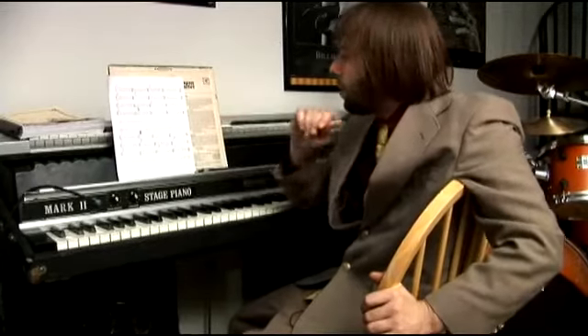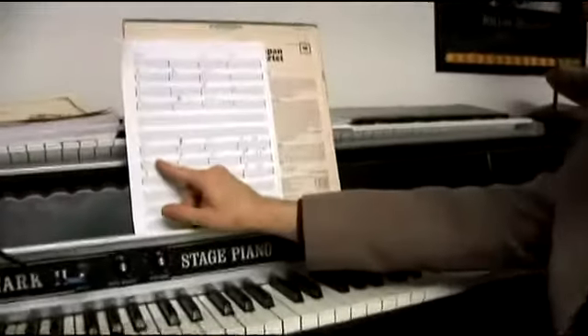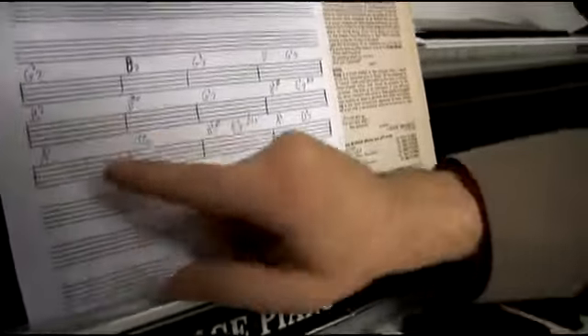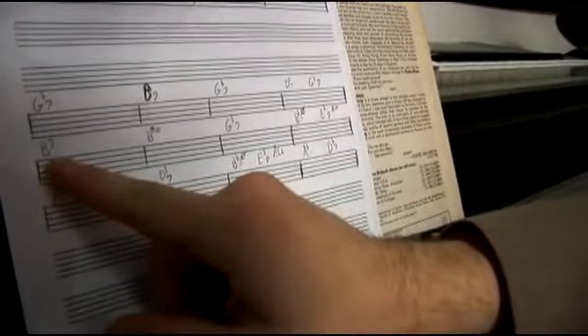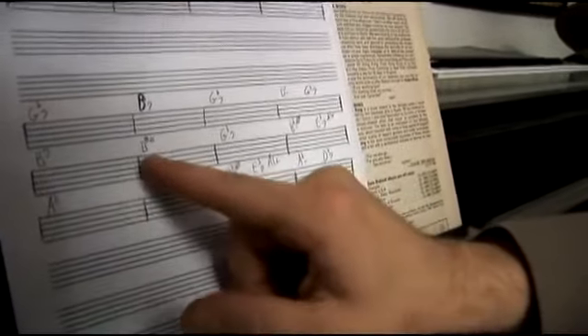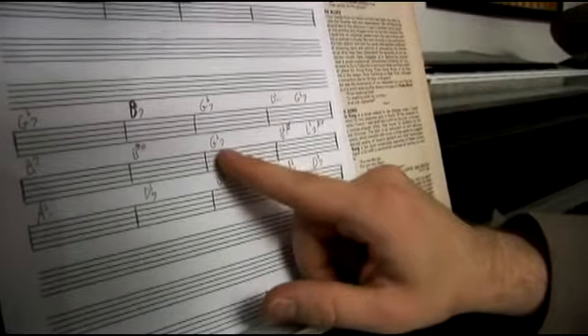So now we're going to go over our next four measures, and if we take a look at the actual chords — and you want to write this down at home again — our first chord is B7. Then we have B sharp diminished, and we get that by just taking this B7 root, or voicing, and then just raising the B up to a B sharp. Then we have G flat 7, which we know is our first chord we learned.